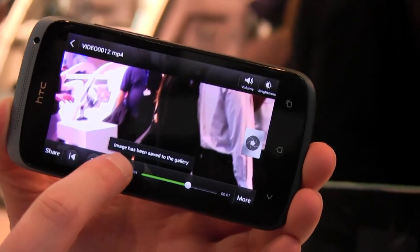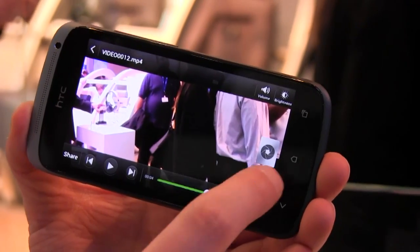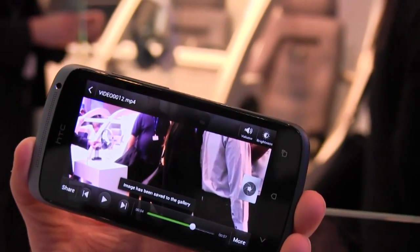I can go into the video, play it at full 1080p, and also take shots from inside the video. I can pause it and go frame by frame to find exactly what I want, then take a snapshot at the resolution of the video.